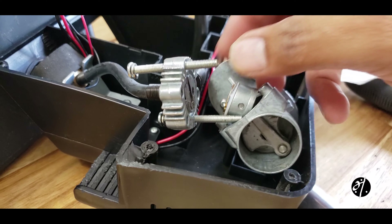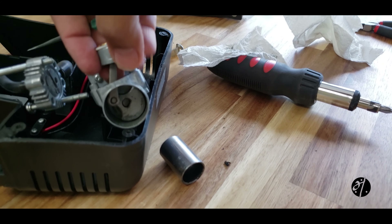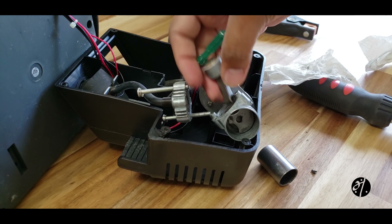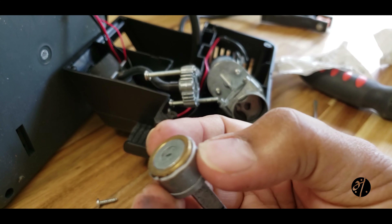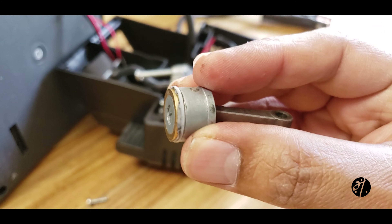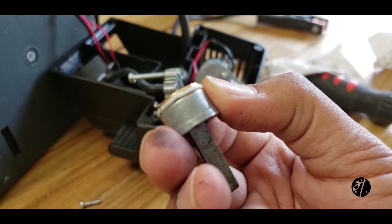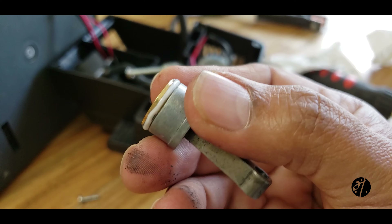There's a piston — let me see if I can take the piston out. So this ring is all worn out and that's why there is no pressure. I don't think we can get a replacement ring, so we need to find something else to fix this.